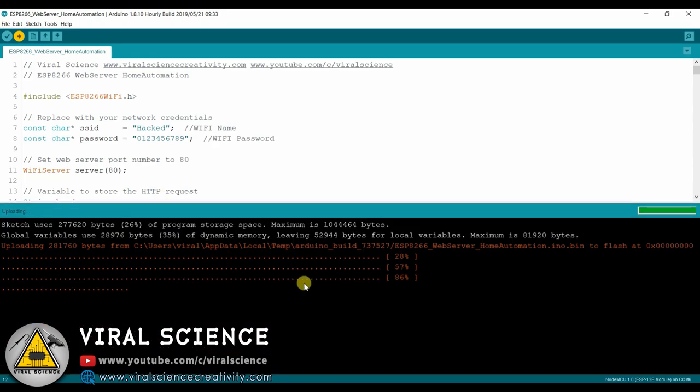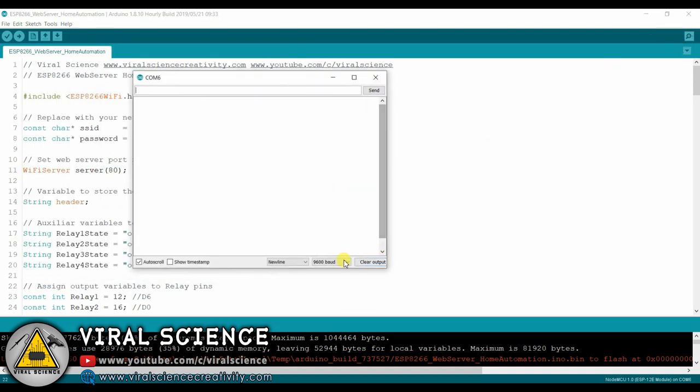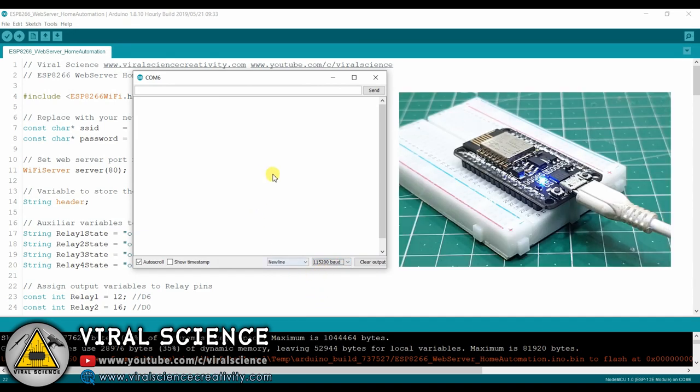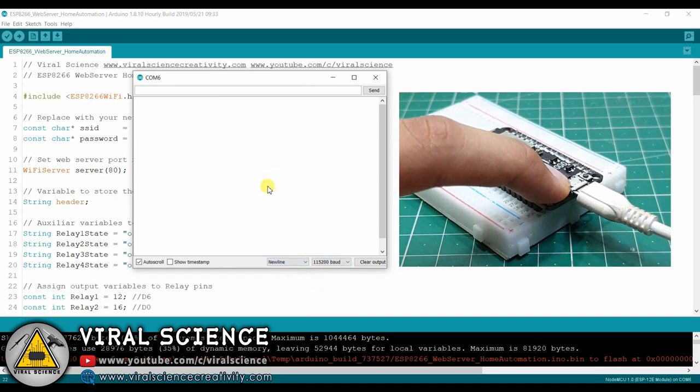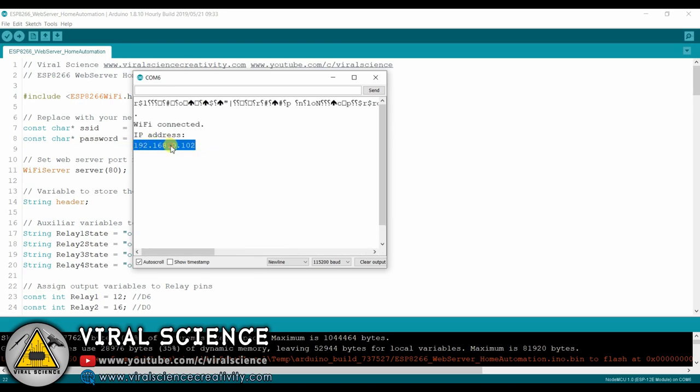This may take some time to upload the code. Now we will open the serial monitor and select 115200 as the baud rate. Now press the reset button on your board and here you will get your IP address. Copy this IP address and open it in your browser.